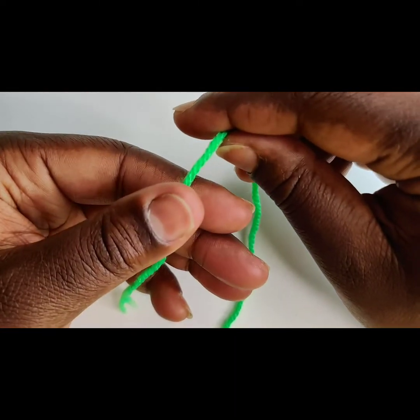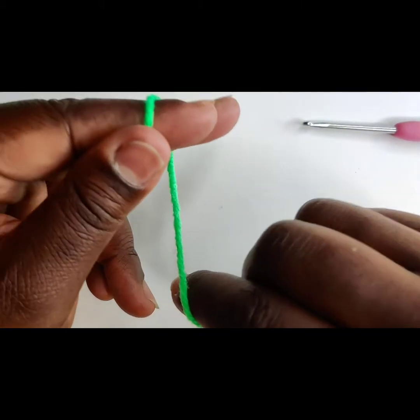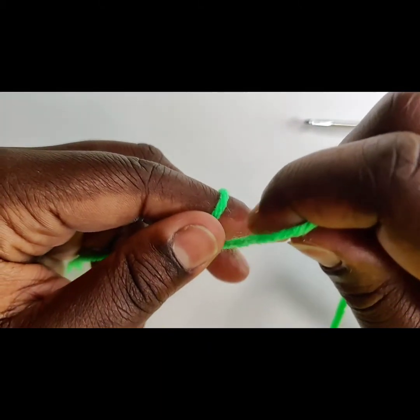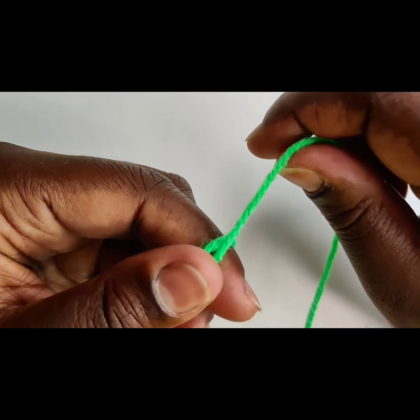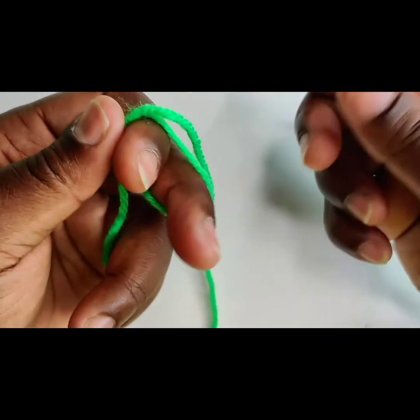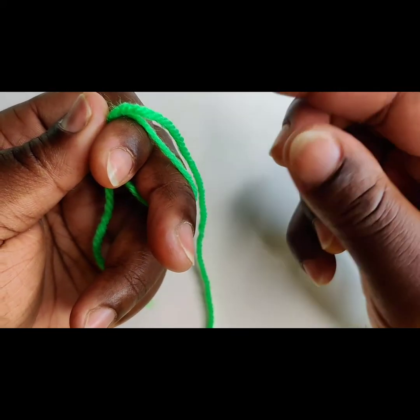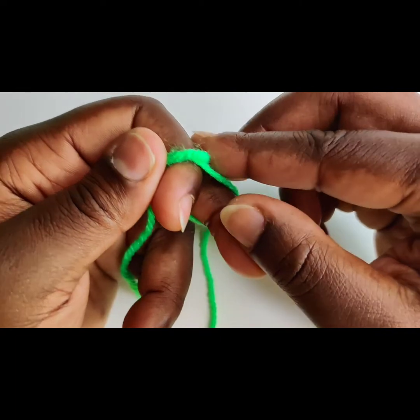And now, ladies and gentlemen, let's slow it down for the lovers out there. Y'all remember when the DJs used to say that? Wrap the yarn over your two fingers and take that long loop and you're going to place it underneath that loop that you put over your two fingers.